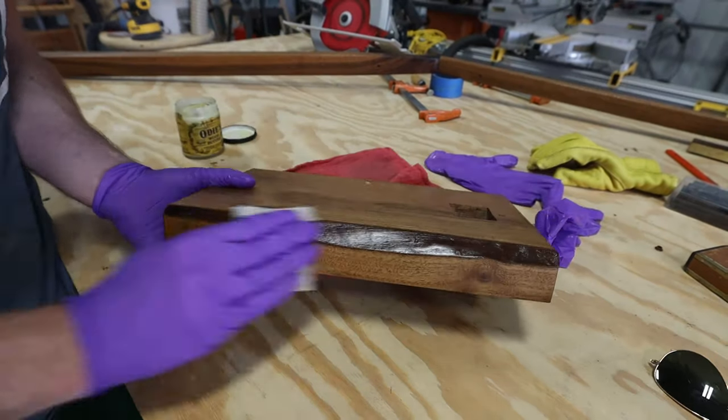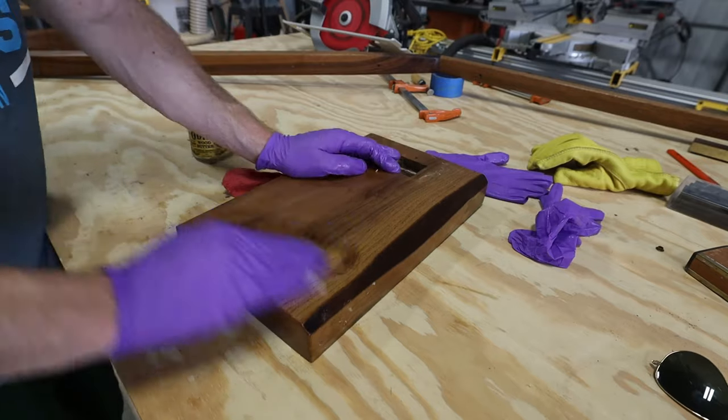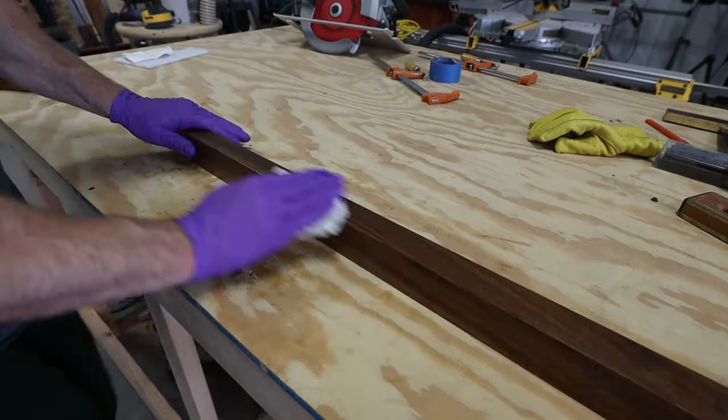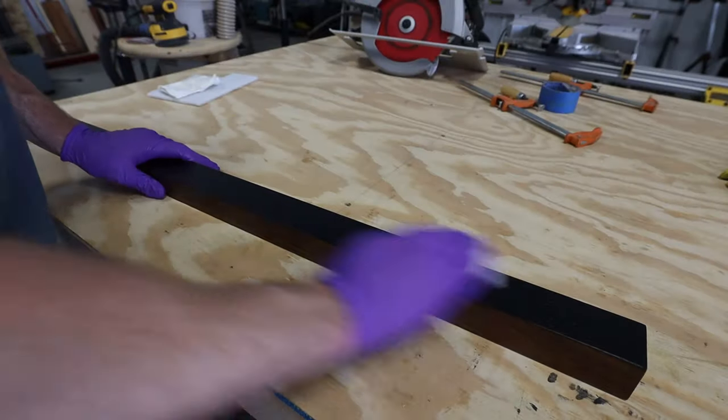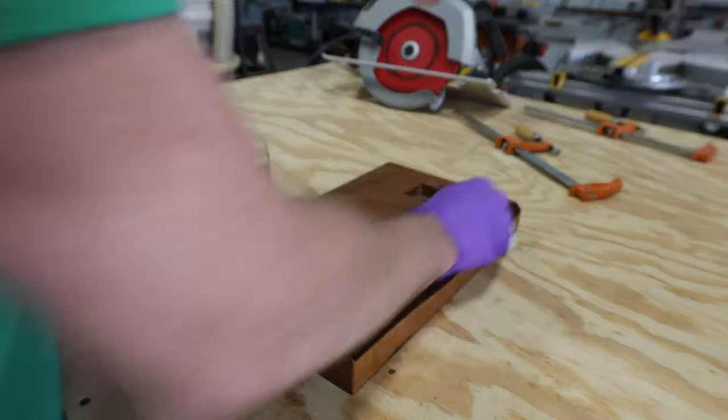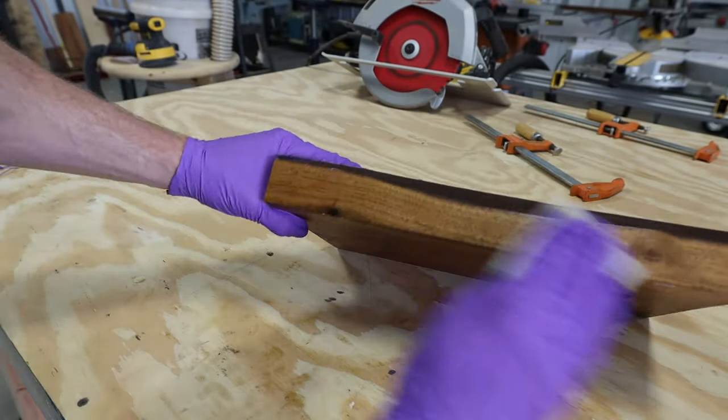Then buff the product completely off using a towel until you can swipe a clean finger across without a smudge. After the first coat of Odie's Oil, I apply wood butter, which contains a blend of wax along with the oil — applied in the same manner with a white scotch pad. The final coat is with Odie's Wax, a clear wax that can be applied as a top coat to give an extra level of sheen and protection.